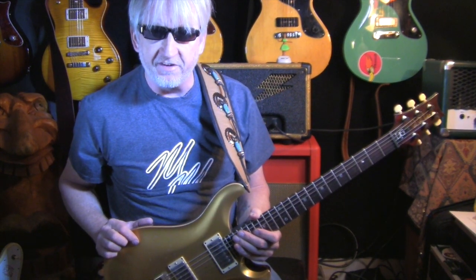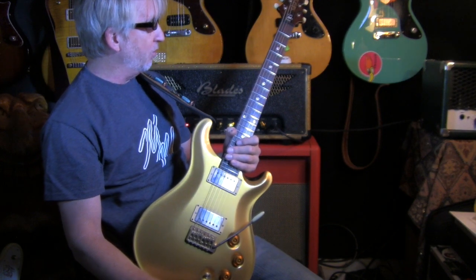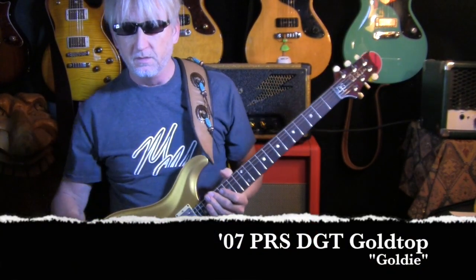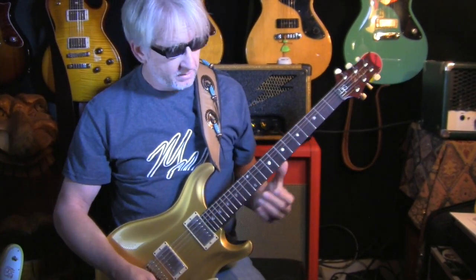Twang bangers, got another one here for you. This is a Blades Firebolt 50 in this glorious sparkle gold. I figured I'd pull out Goldie and see what happens.